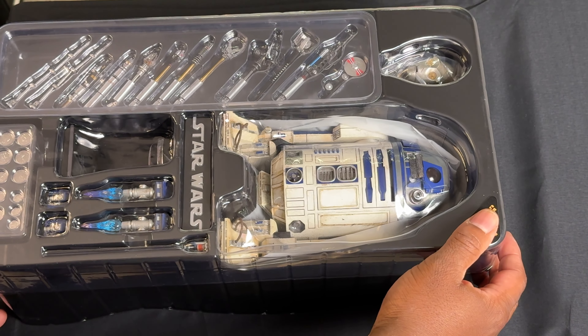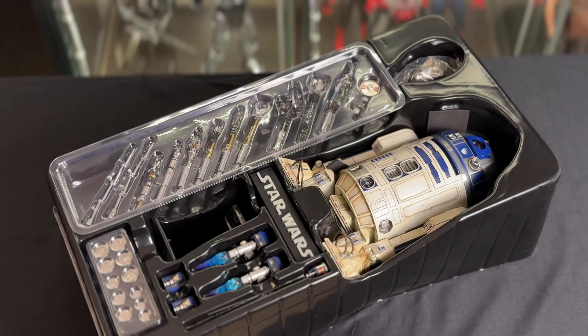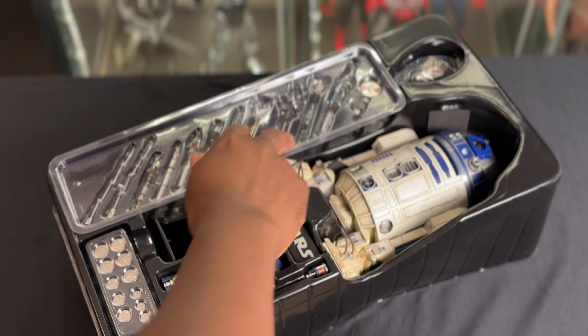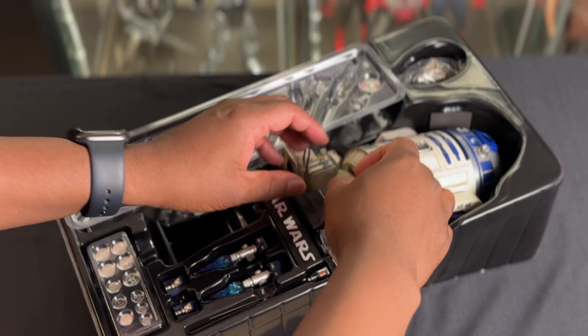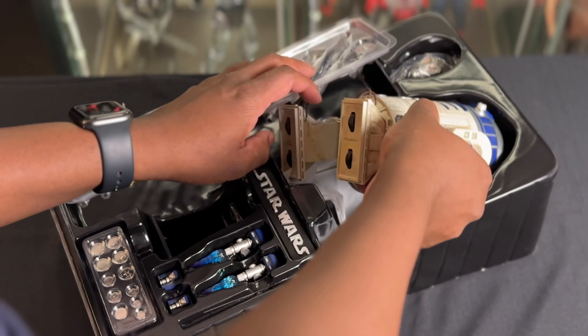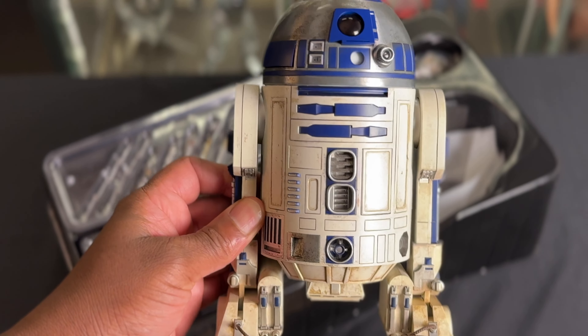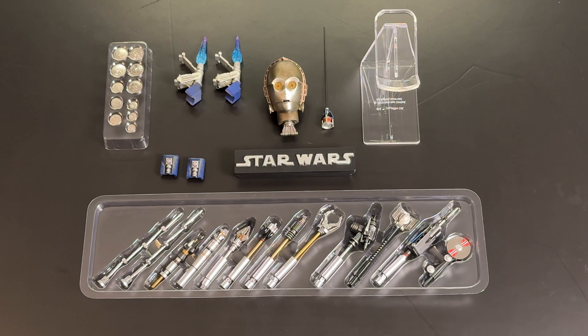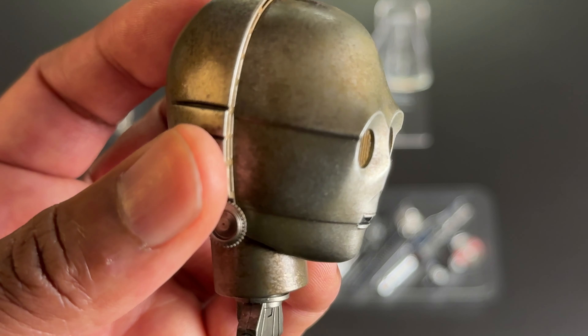Sliding out the tray reveals a perfectly packaged product that immediately brings a smile to my face. For a small figure, this has so many cool accessories that my eyes really don't know where to look first — just look at all these gadgets. R2 feels great in hand, super sturdy, not like the plastic we're used to. This is a premium product. I laid out all the accessories to make it easier to see, so let's go through them.